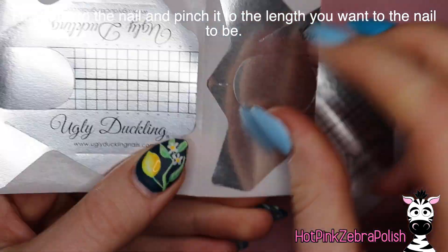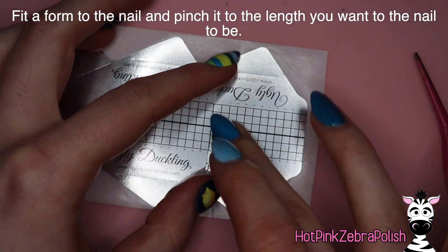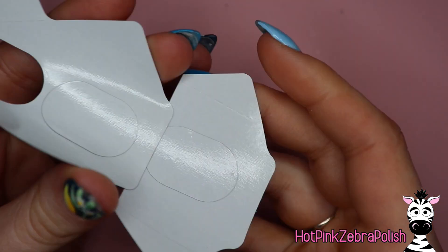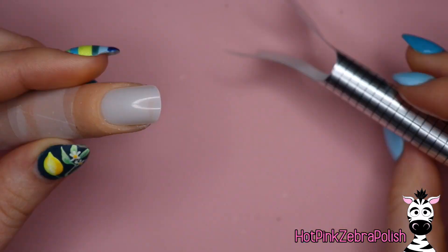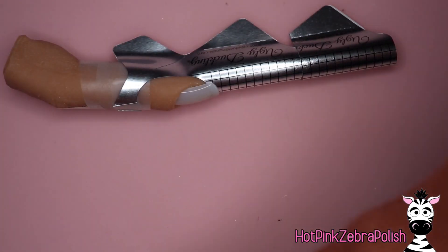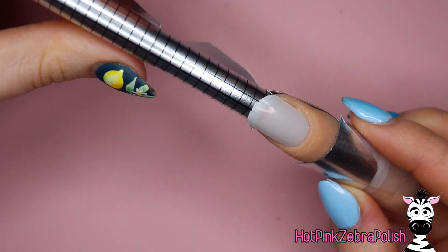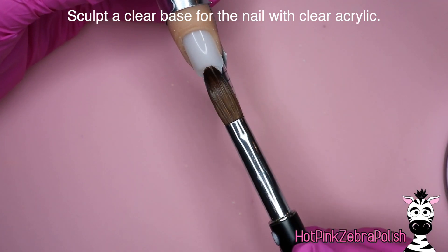I'm going to begin by making an extra long nail form by taking one nail form and cutting off the extension area of it and pressing it onto the tip of another nail form. Then I'm going to be pre-folding these. I really like to pre-fold my forms whether they're an extreme length or not — it just makes them more symmetrical and easier to apply. I'll trim the edges to make it fit more snugly.